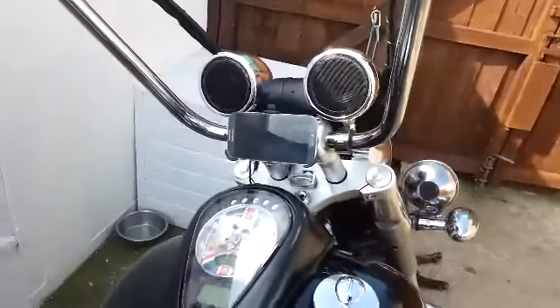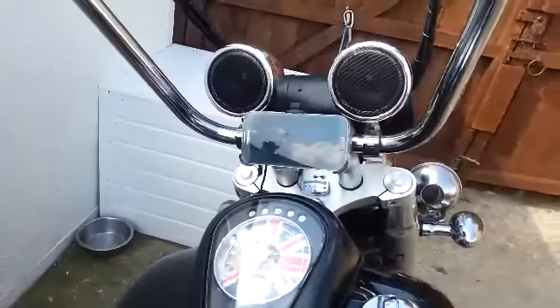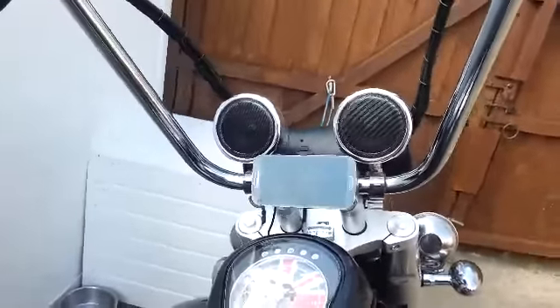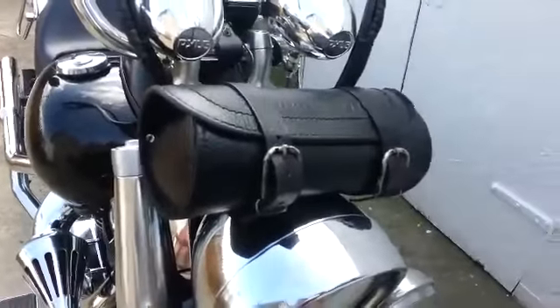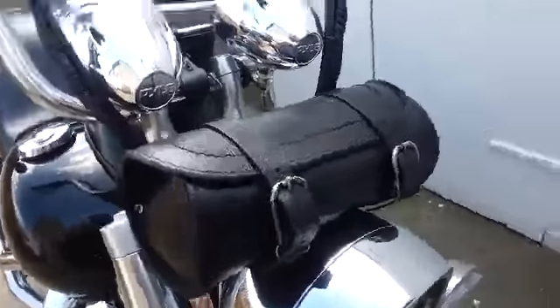I've got the phone there, which I use as an MP3 player. I'm starting to have radio, everything, and there's the speakers that are on the bars. The entire unit I've actually just put it inside the tool roll on the front, and this one comes with a handy on-off switch which is there.